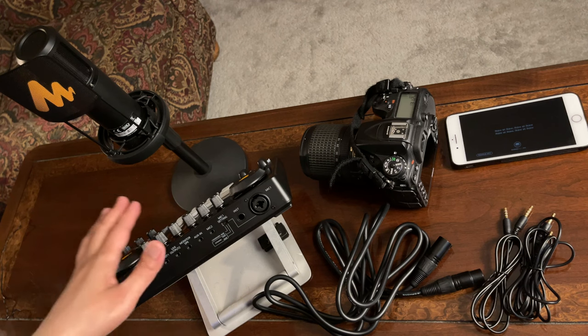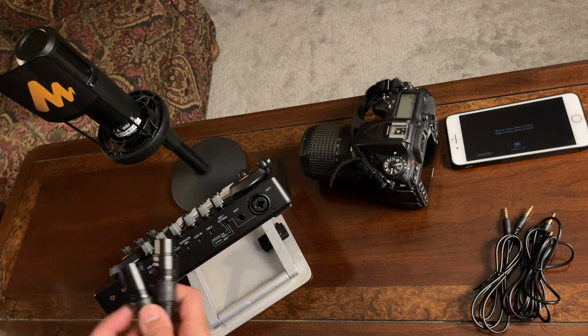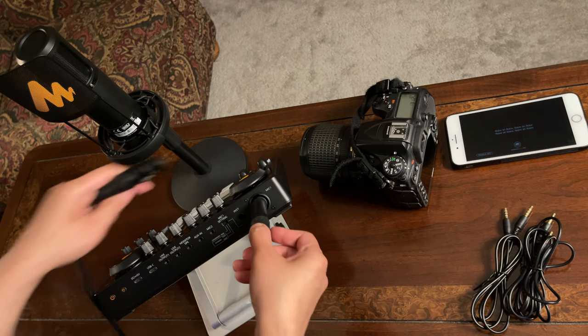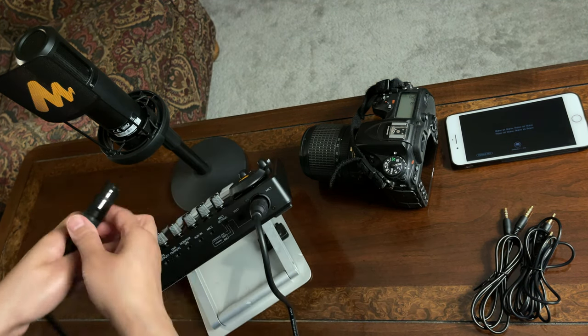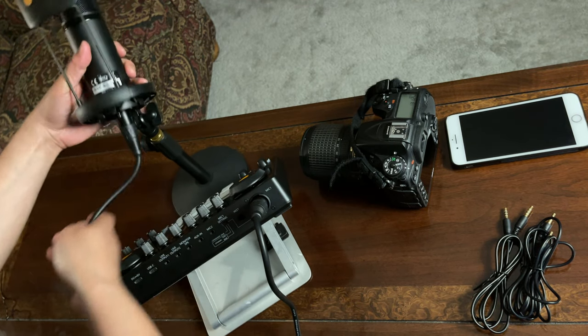First, let's connect this condenser microphone to the Monocaster E2. We will connect one end here, and then the other end will connect to this condenser microphone. There you go.